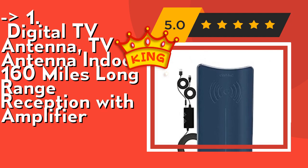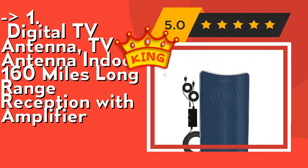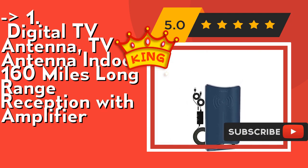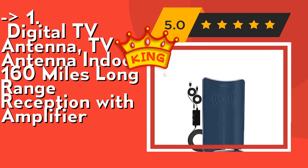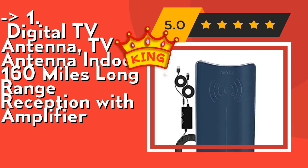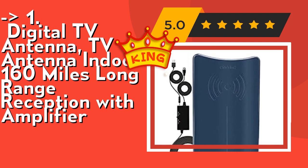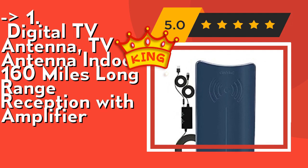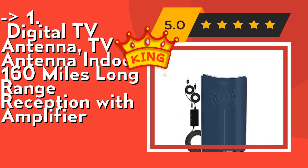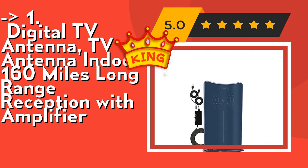The 4K antenna can also reduce interference from other signals like FM signals, providing a stable signal and vivid image. It's full free HD channels for life — receive free HD channels without a monthly bill and save money. Receive all free broadcast including ABC, CBS, NBC, PBS, Fox, Univision, and others. With this amplified TV antenna, you can watch all news, sitcoms, weather, kids, and sports programs for free.